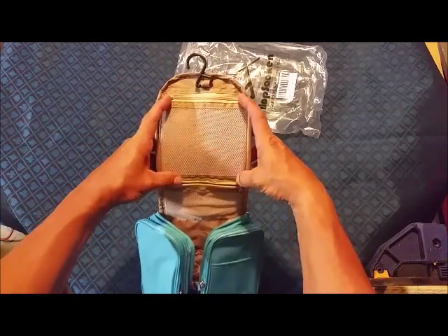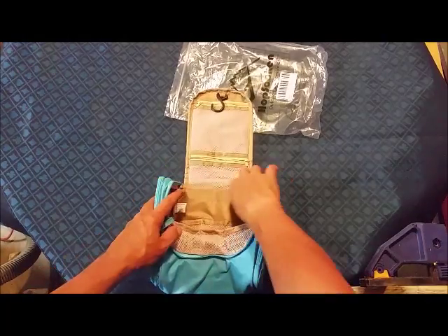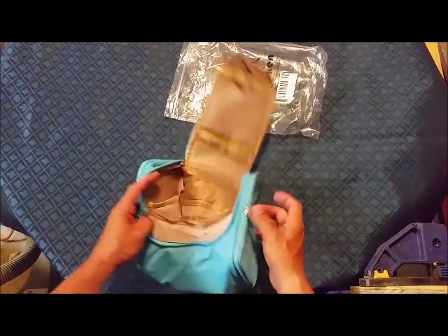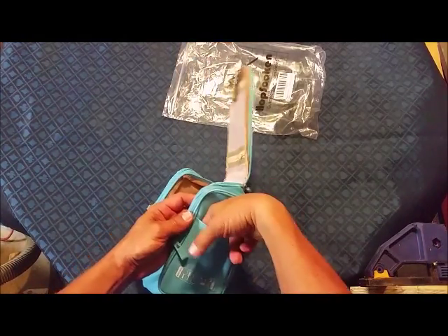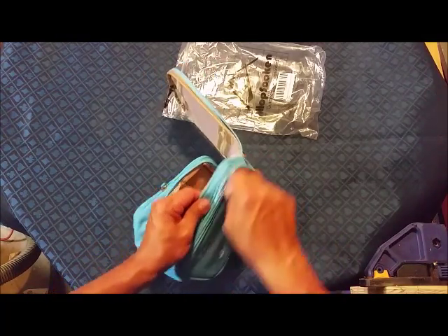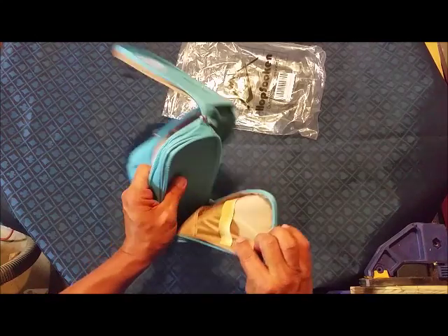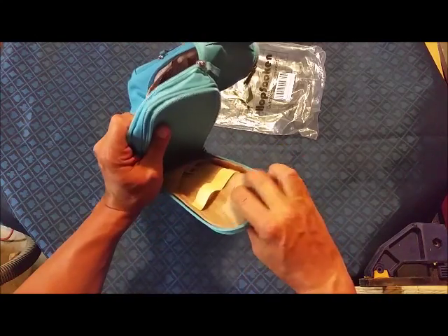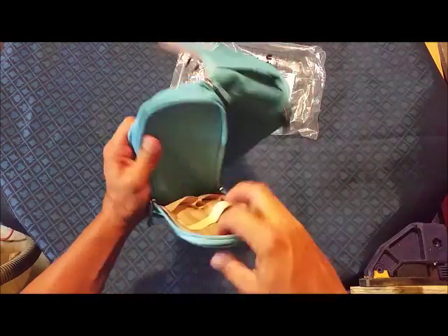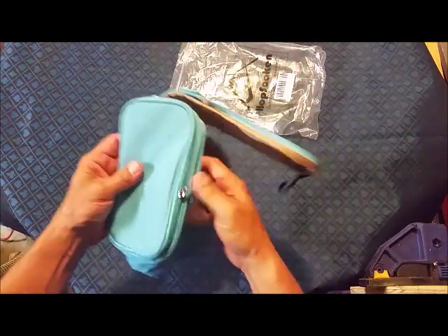You got a small netted zipper pouch — well, I say small, it's five inches by five inches. Then you get another one right here, and you got a slip pouch on the side, and then you got a zipper pocket on the outside with extra little slots in here. It's got all kinds of pockets and compartments.